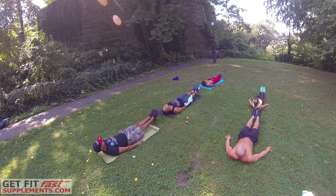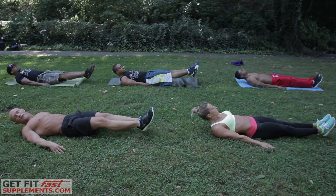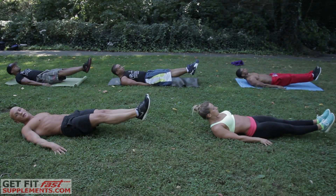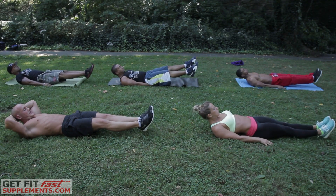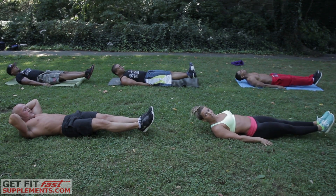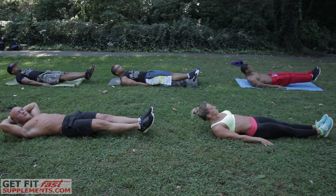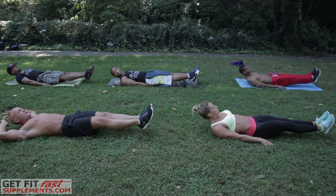Hold. Now beast mode would be to pulse to make it harder. If this gets too easy after you've been doing this video every other day at home and you want to make it harder, you can try beast mode. I'm going to beast it out. She always beats me on the ab videos.